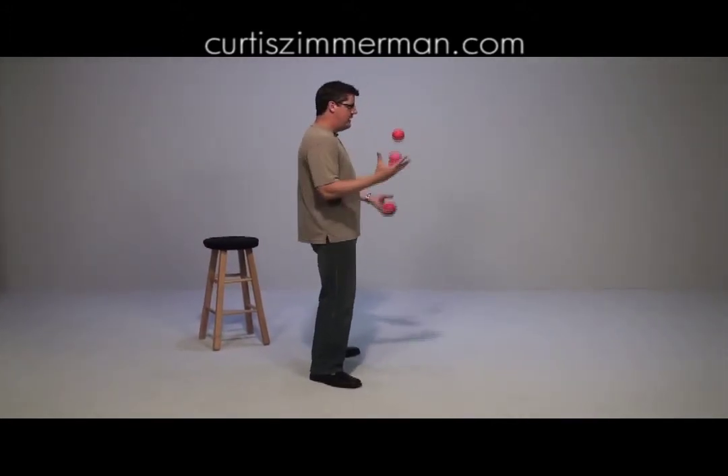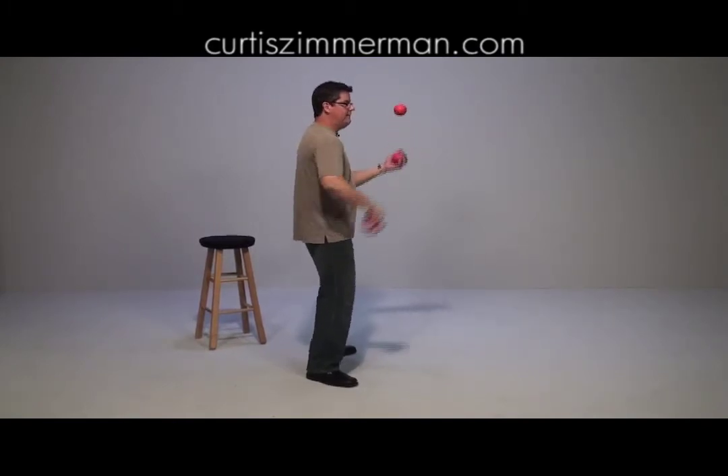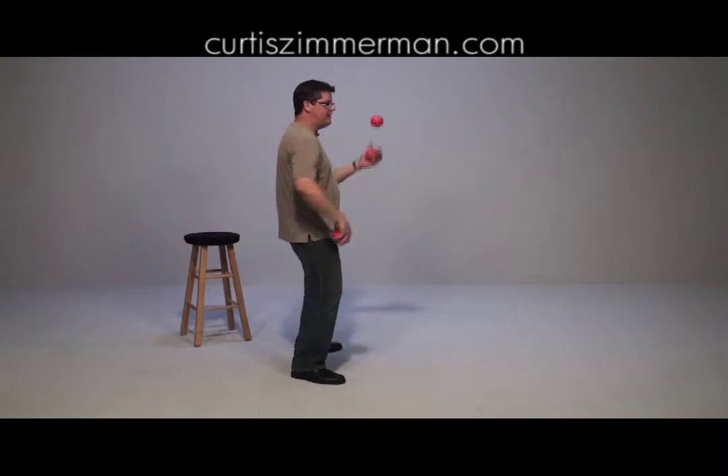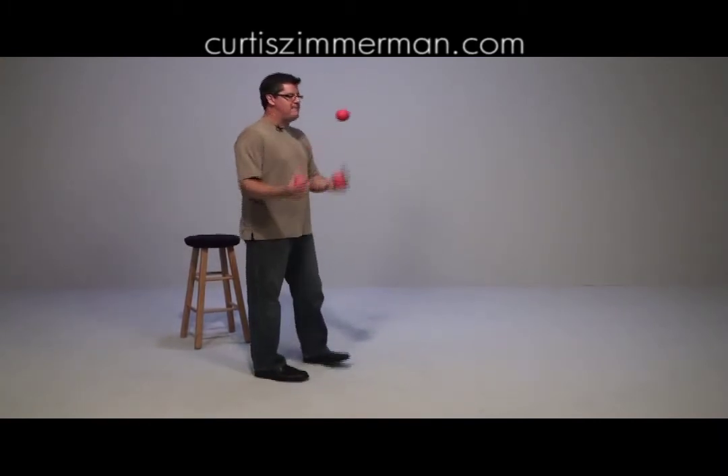So the pattern is here. Now I'm going to grab it and spin it — a little too far that time. Let's try it one more time. Spin it — perfect — over the shoulder, right back into the pattern. Practice with one, then add it back into the pattern. That's the key.